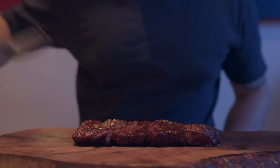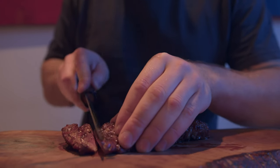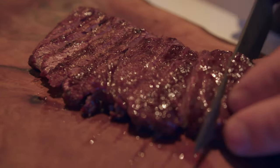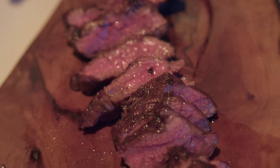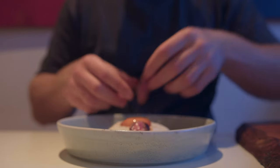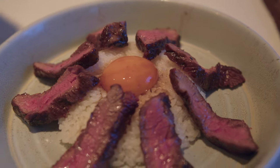Out comes the rice. Egg yolk on top. And chop up that super tender denver steak — perfectly cooked on the barbie. And there you have it. Thanks for watching guys.